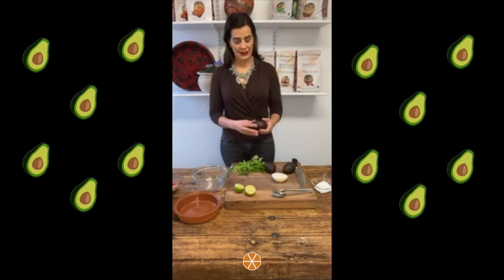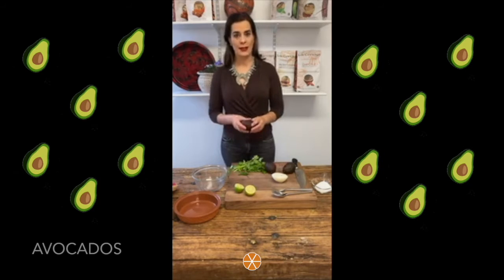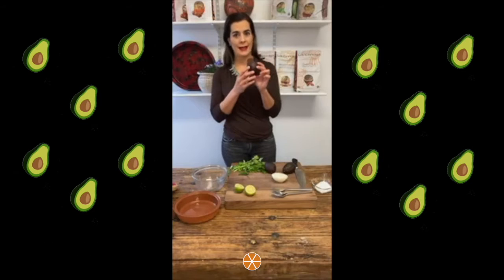In our tradition we use avocados that are called avocado haz — that is the kind of avocados we use. In order to choose the best avocados, you have to make sure that when you squeeze them they are somewhat soft but not too soft, because that would mean that they are rotten. So when you squeeze them they should be soft but not too soft.